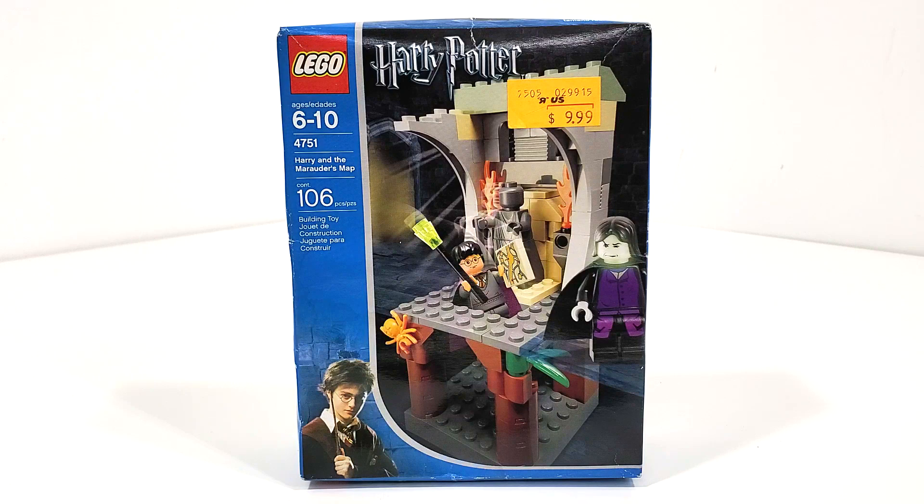This set includes 106 pieces and originally retailed for $9.99 back in the year 2004. I just recently bought this set $2.50 over the original retail price on eBay, brand new and sealed.